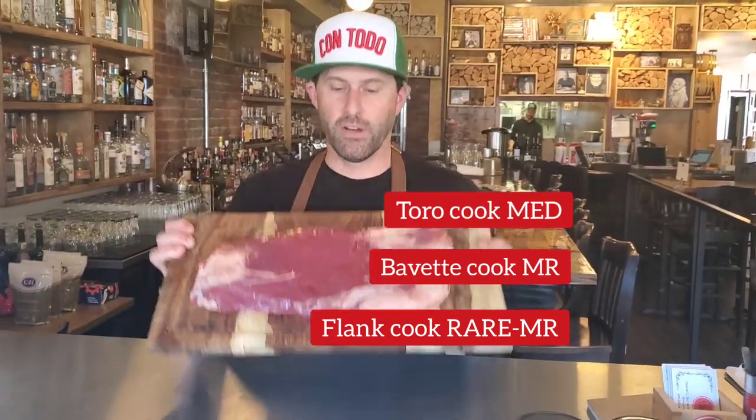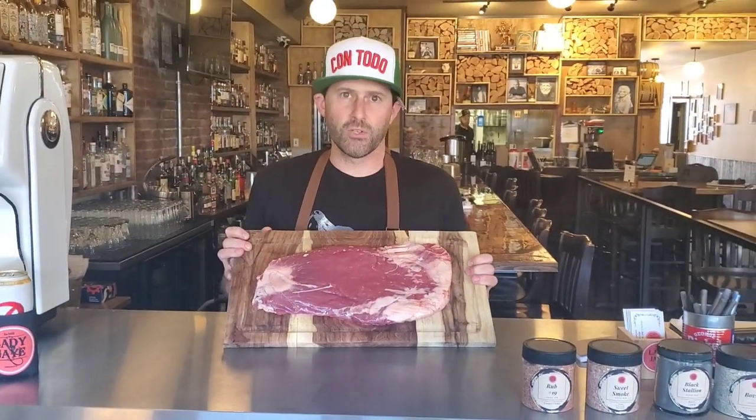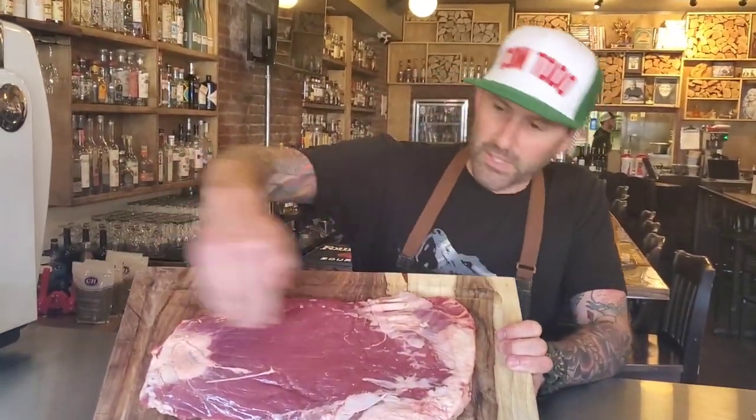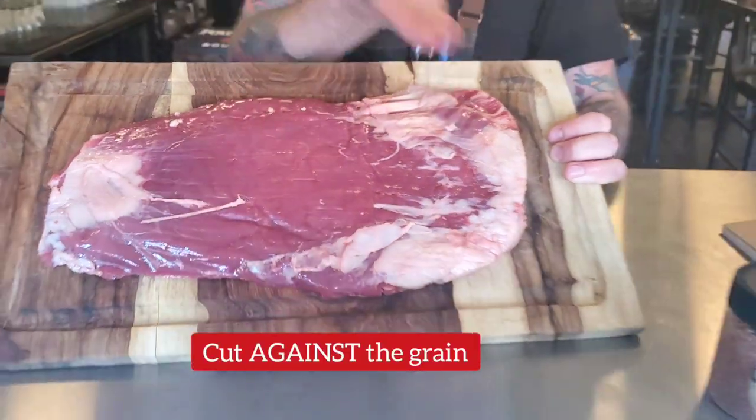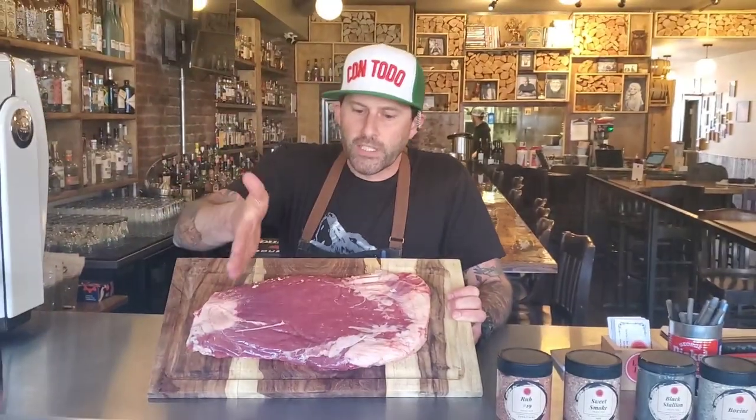Mid-rare if you want, but you can eat it rare. Somebody came in and said, why was this too tough? Because you did it wrong. Check it out — all the muscle structure runs this way. You must cut against the grain. Don't do all that bias super-angled stuff. Just straight down against the grain.